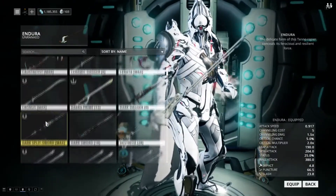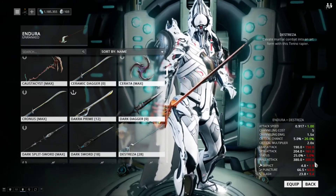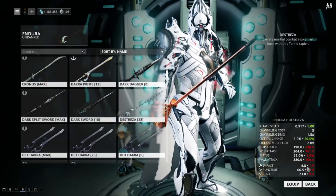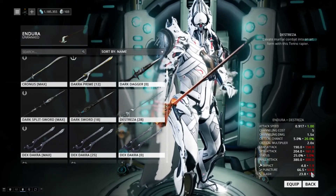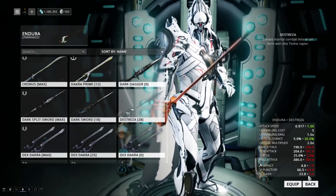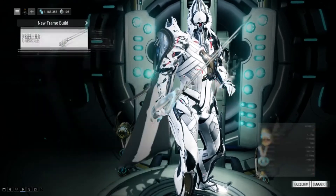So I will show you the stat difference here right now. We're going to go up and run up to the Destreza. You are going to be losing out on all of these going down to the Destreza — you're going to have a significantly higher status chance with your Endura, which is nice if you want to run a status Rapier. Impact is going to be 2.9 higher, Puncture is going to be 2.7 higher, and Slash is going to be quite a bit higher — about 14. Sorry about the coughing; like I said, I'm still getting over my sickness. But yeah, I'm excited about that — a cool new weapon, cool new aesthetics.